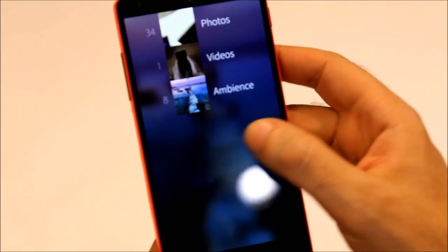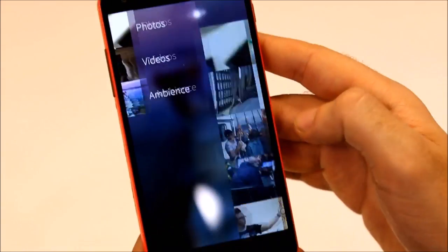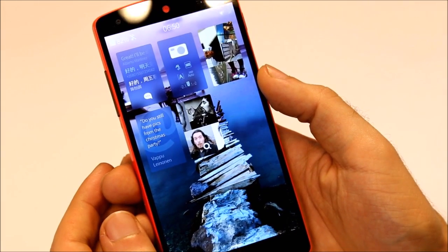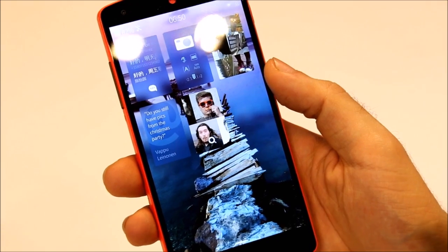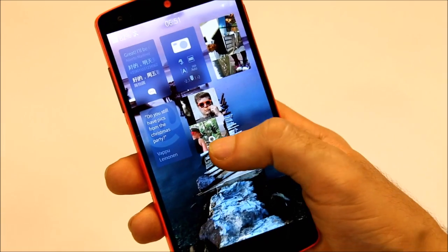And there are all of the new animations added with Sailfish OS 2.0. If you want to see the full coverage of Sailfish OS 2.0, check out my video on the YOLO phone with Sailfish OS 2.0, or the YOLO tablet, which also looks cool.